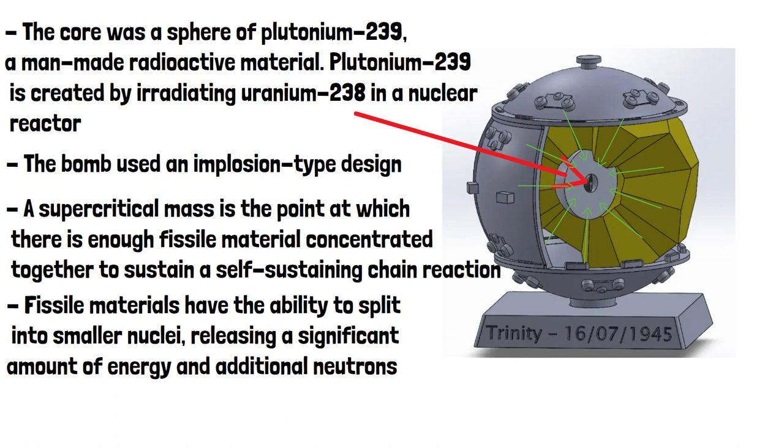To initiate the implosion of the bomb, a series of conventional high explosives arranged in a symmetric pattern were placed around the core. When these explosives were detonated simultaneously, they created a powerful inward force, compressing the core equally from all directions.